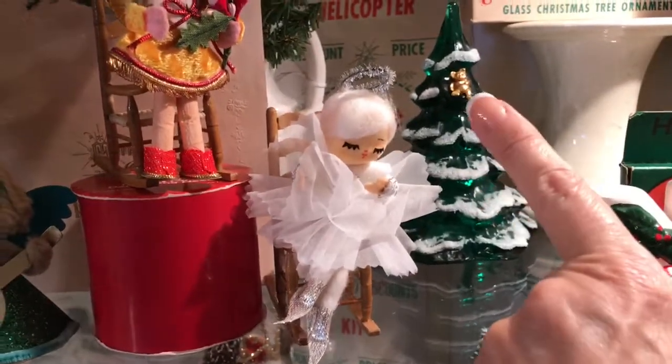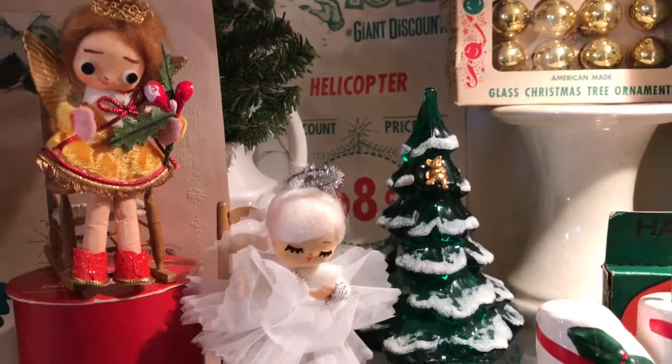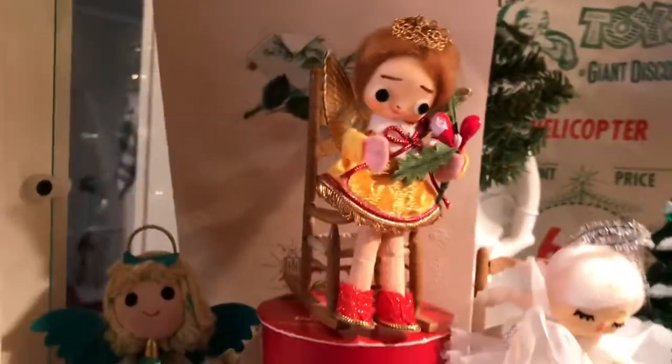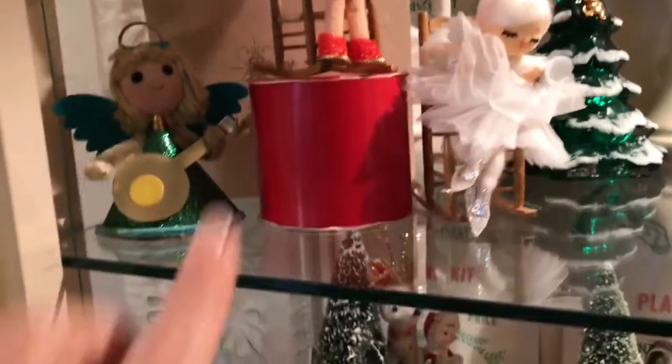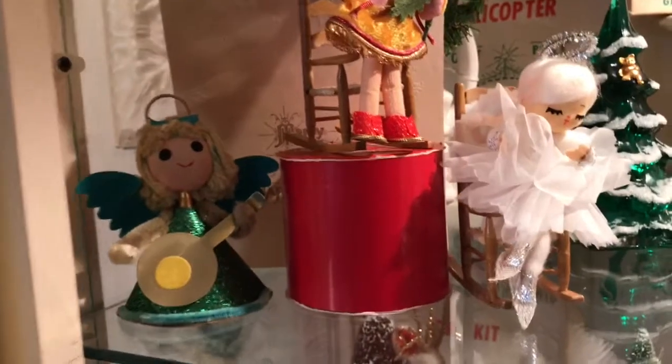My Fenton green glass tree with a little teddy bear in it — that was an estate sale find, it was $5. And my old ironstone pitcher back there with a bottle brush tree in it. And these little 'Made in Japan' little angels, and I just put them on a ribbon roll.